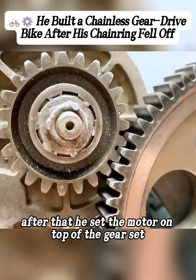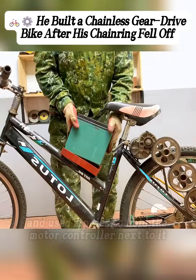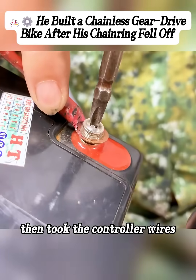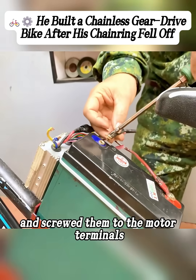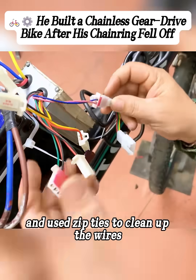After that, he set the motor on top of the gear set and spot welded it once it lined up, then placed the battery in the battery frame and used zip ties to hold the motor controller next to it. He took the controller wires, screwed them to the motor terminals, then installed the throttle to control the speed and tightened it down.